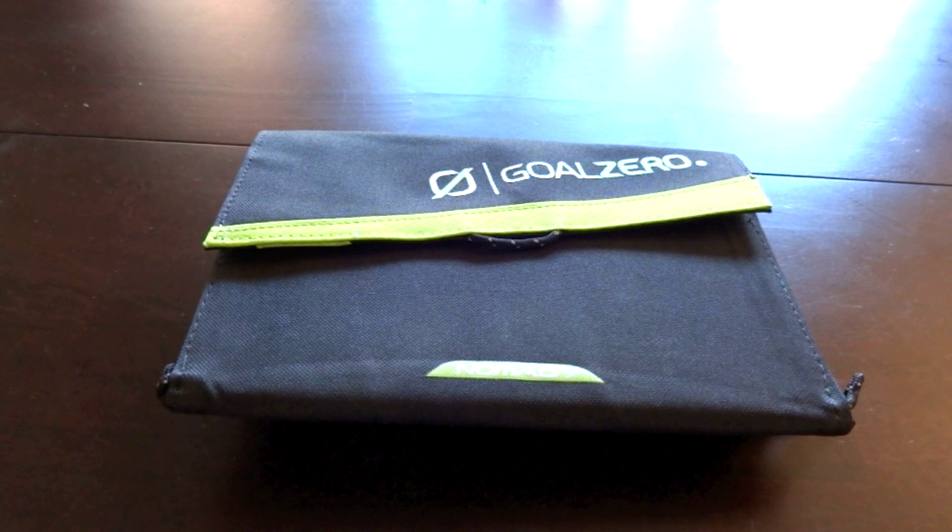Hello friends, welcome to IntelliGear and this initial review first impression video on the Goal Zero Nomad 7 and Guide 10 Plus solar recharging kit.